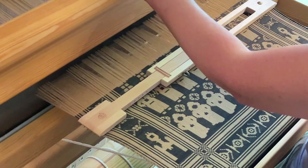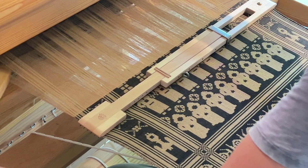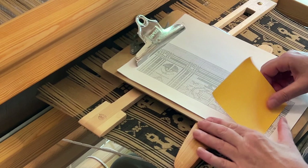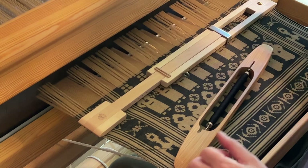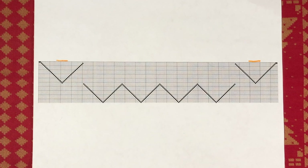Those of you who follow the studio's Instagram feed know that I am currently working on a series of original monumental damask designs I am calling black and white blockbusters, inspired by a tube of black 32 cotton and the family's favorite movies. I am weaving these pieces on my Ula Sirus drawloom, using what has become one of my favorite setups: a combination of single and repeated points with single draw cords for the left and right borders.